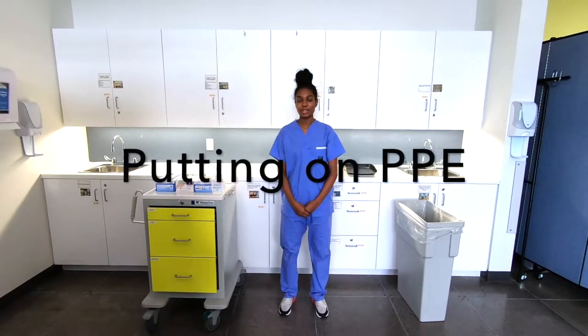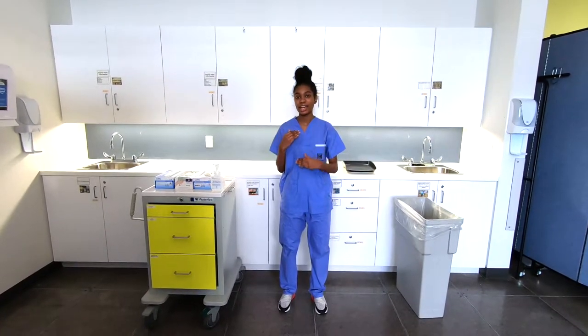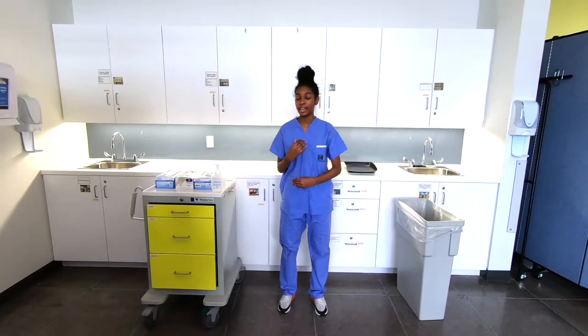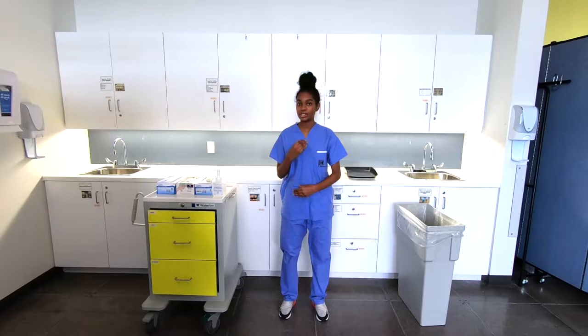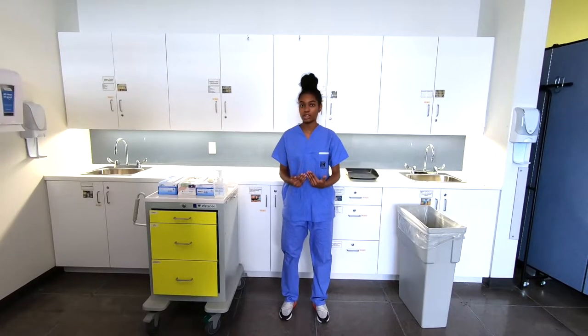To begin donning our PPE, we're going to make sure our hair is above our shoulders, any head covering is secured to our head, and a head scarf is securely tucked in. We're going to make sure any facial hair is neatly trimmed and our nails are cut short to make sure we do not puncture the gloves.